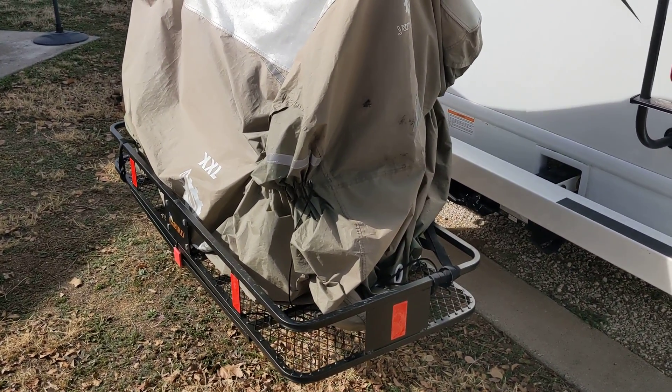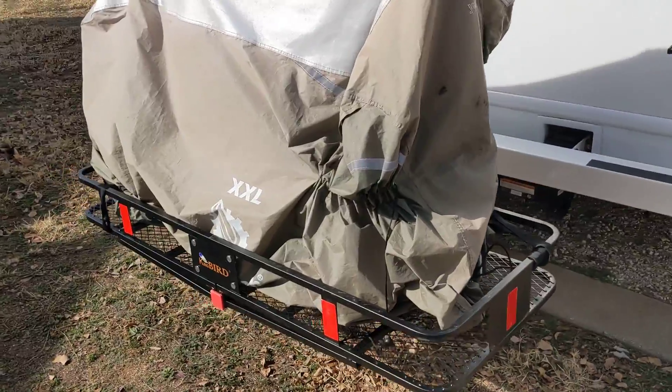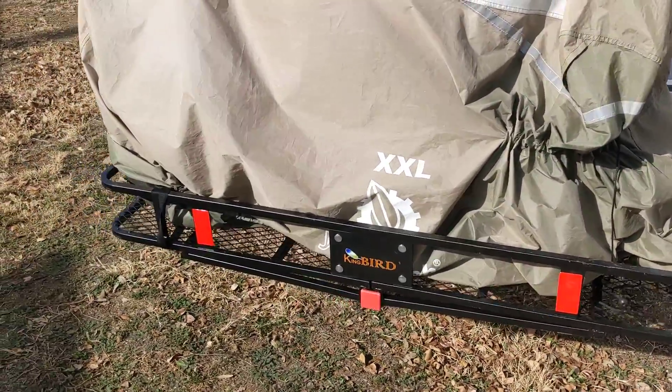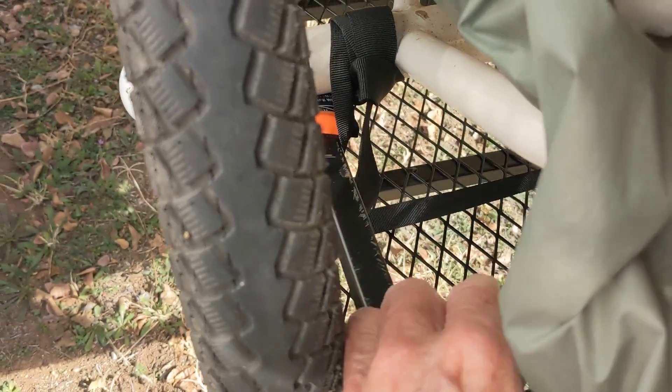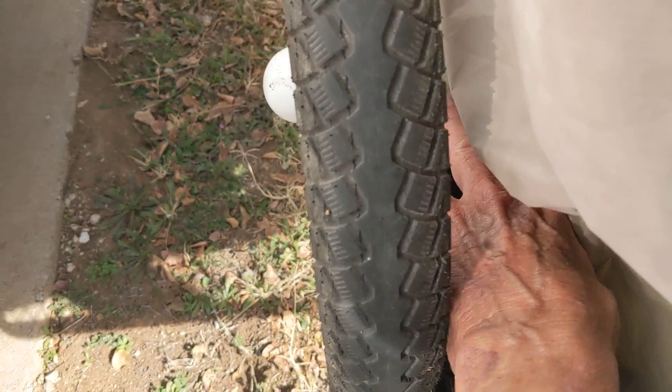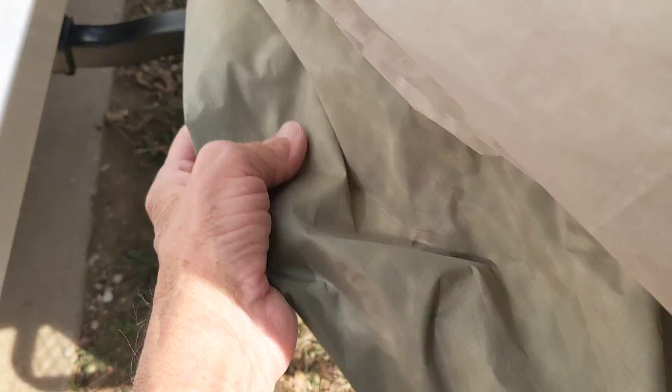Good morning ladies and gentlemen, this is Rusty78609. Just a quick update on the bike trike carrier. Some of you talked about the rubbing on the deal here. What I did was, there's a piece of rubber — you may not be able to see it, that orange thing — that's a piece of rubber that that deal sits on now, so we don't have to worry about the rubbing.